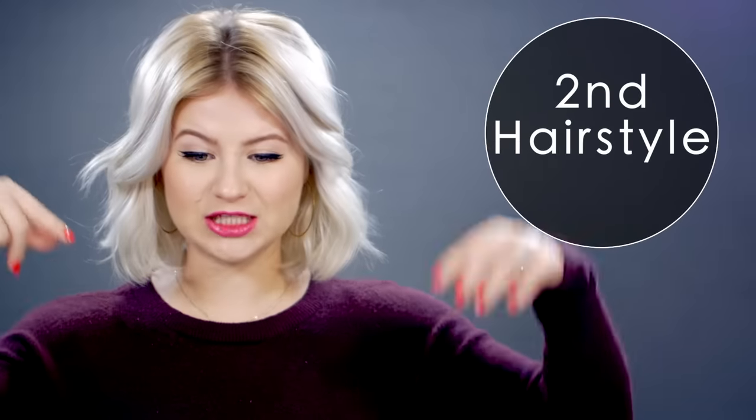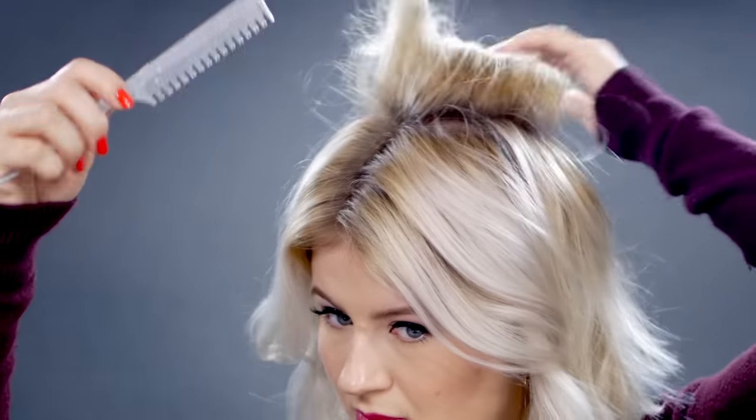Number two — let's start with a section from the crown and I'm gonna tease this section to give a little bit more volume. I'm gonna start grabbing sections from each side of my middle part. I'm not gonna take the front fringe because it's too short and I like when it's hanging down — it frames my face. You see how I'm taking it diagonally, and then I'm gonna take the same size section on the other side. Just clean up along the way.